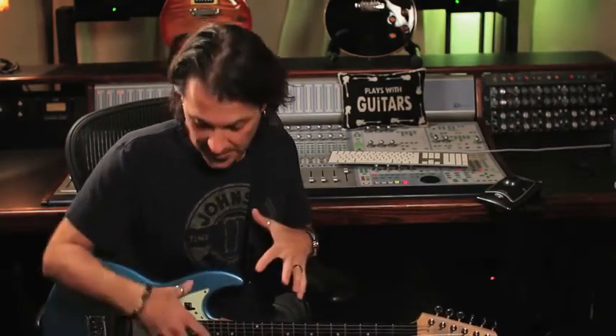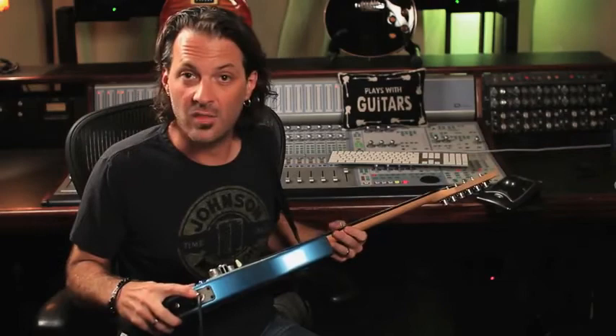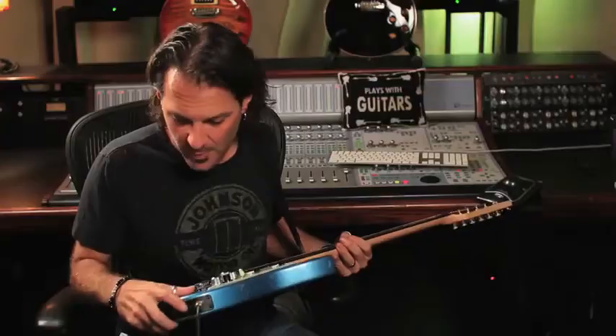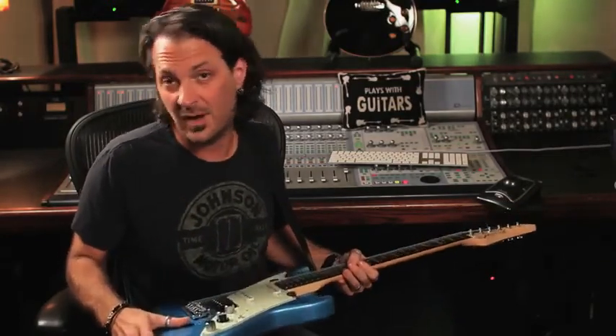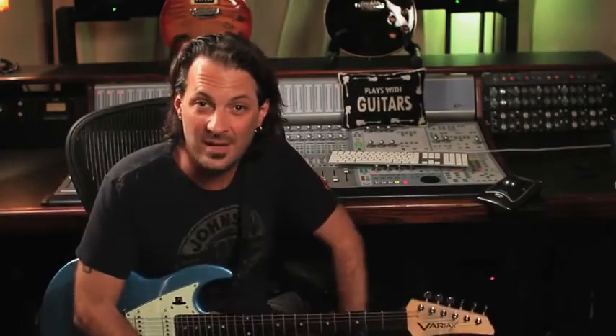Just in case you were worried about losing that organic feel that you have with your current rig just to take advantage of the technology inside the JTV, you don't have to. There's a quarter-inch jack right on the bottom of the guitar. So even though the guitar has its foot firmly planted in 2011 and 2012 technologically, you can plug it into any amp made in 1955 and it'll work just fine. If you want to go up a little bit technologically, there's a Variax digital interface on the bottom.